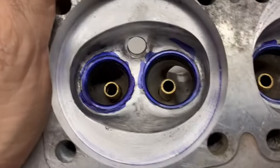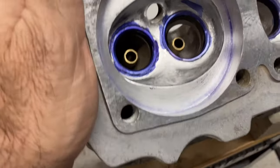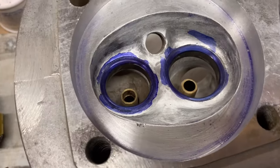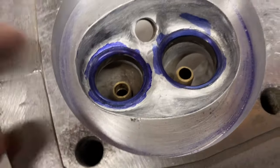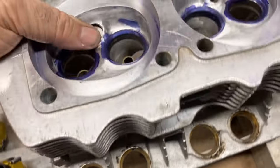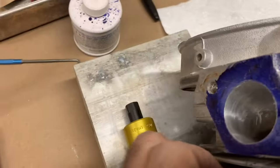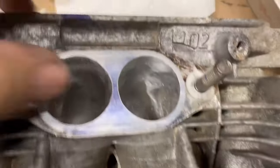I've got my porting done — all that I'm going to do, which is mostly just underneath the valve pocket, cleaning up that area, and also port matching for the gaskets for the intake and exhaust, and cleaning that up a little bit.